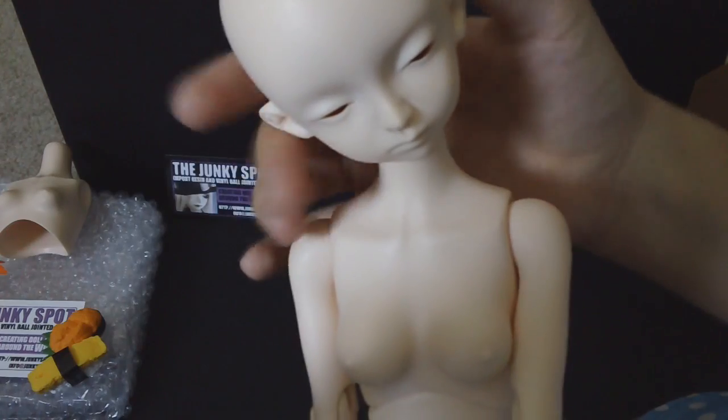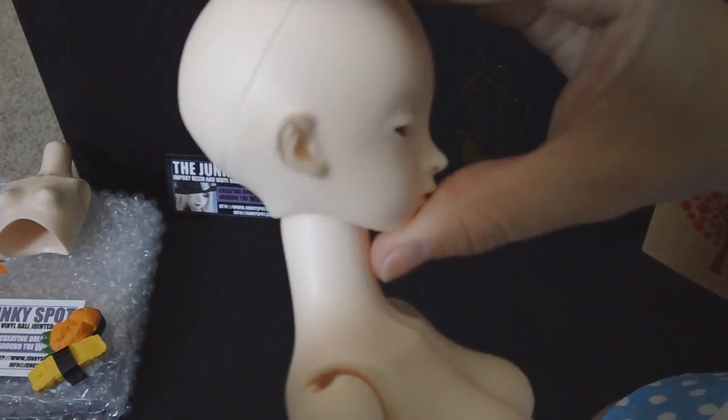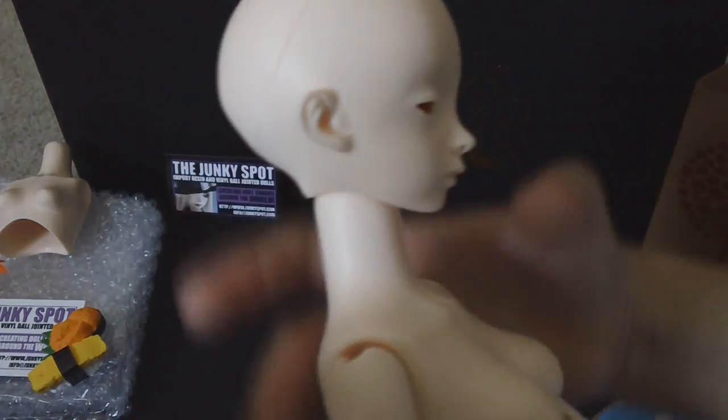She can also tilt side to side as well. Taking a look at her profile, you can see she's got a cute little nose.